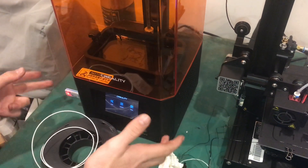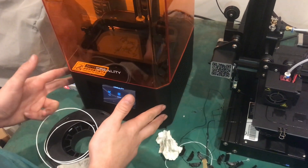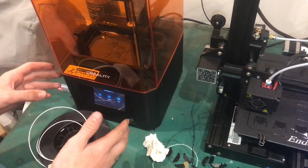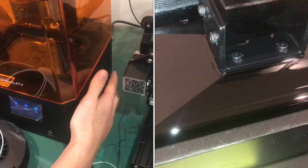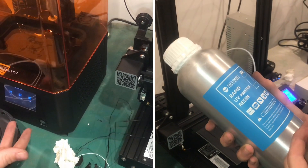This is a nice small machine — it was a really good price from Creality, probably about $230. It does stink a bit; the resin has a smell to it. It does have a fan in the back that filters it through an activated carbon filter, which might reduce the smell.